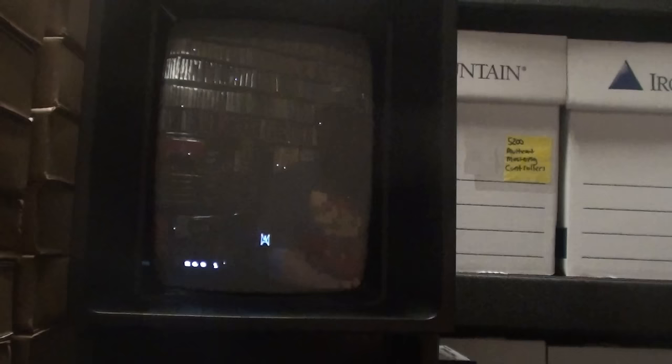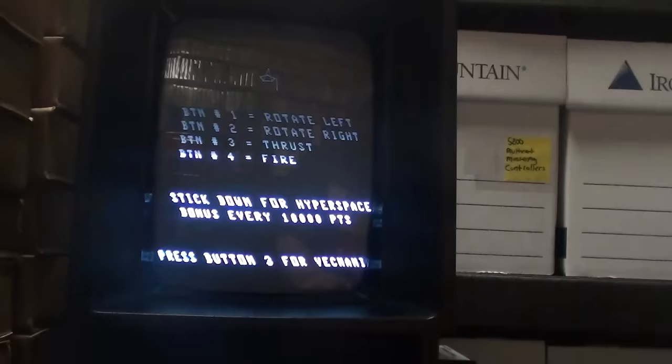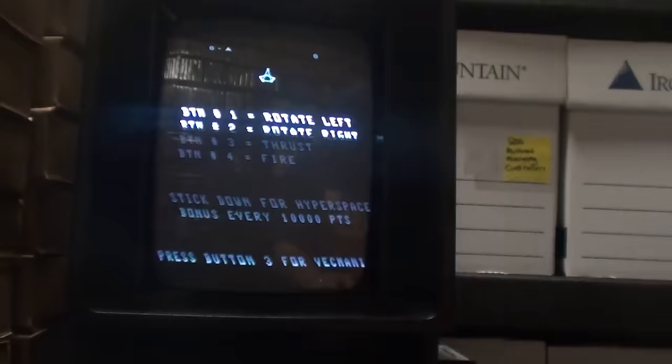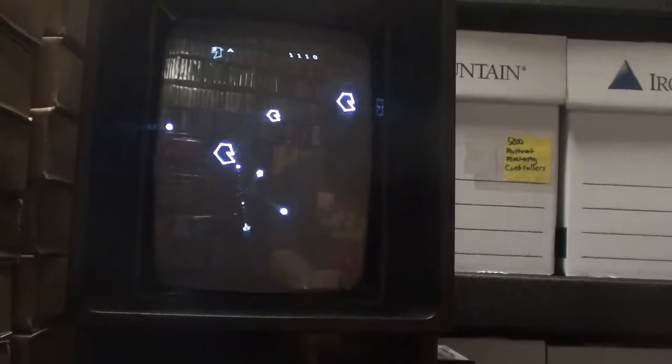I'm a big fan of Phoenix and Demon Attack, so this is excellent. There are five levels, and it's a great version. This is Rockaroids Remix Third Rock — the third version of his Asteroids. I like it; it's a little bit easier to play, still hard. It just takes a little bit of coordination.